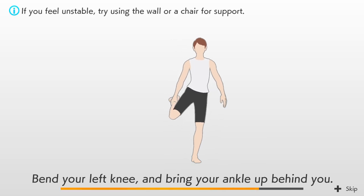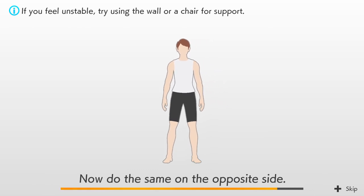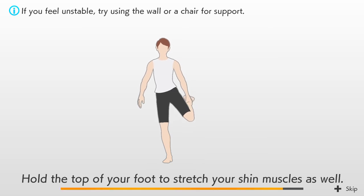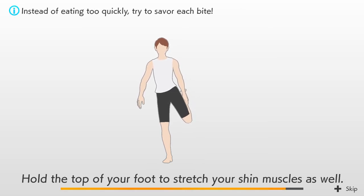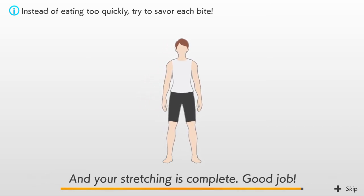Bend your left knee and bring your ankle up behind you. Pull your knee backward and stretch the front of your thigh. Now do the same on the opposite side. Hold the top of your foot to stretch your shin muscles as well. Bring yourself back slowly. And your stretching is complete — good job!